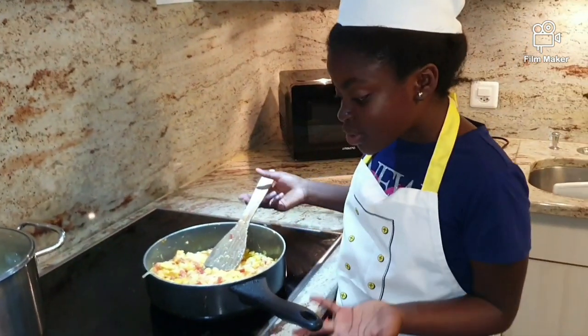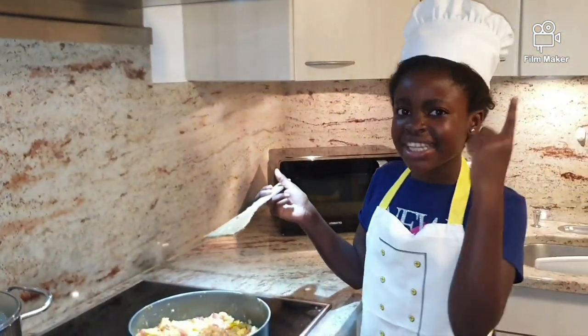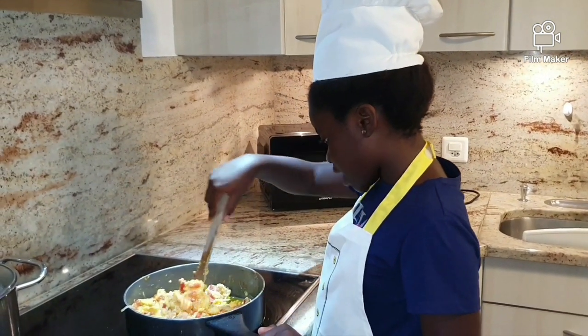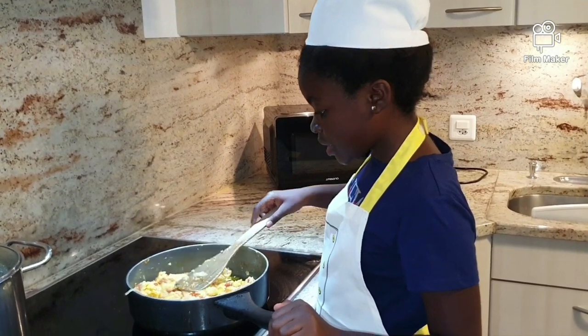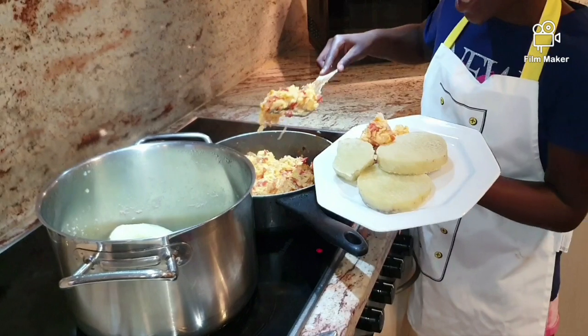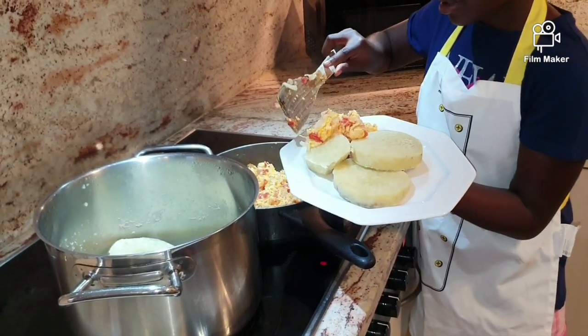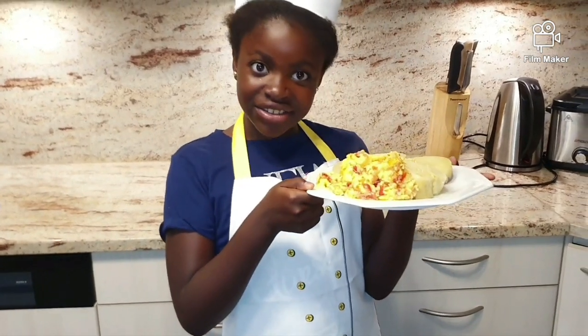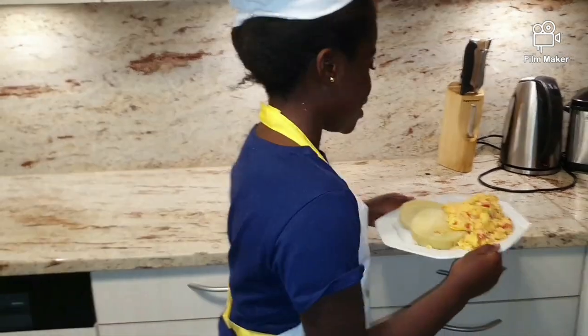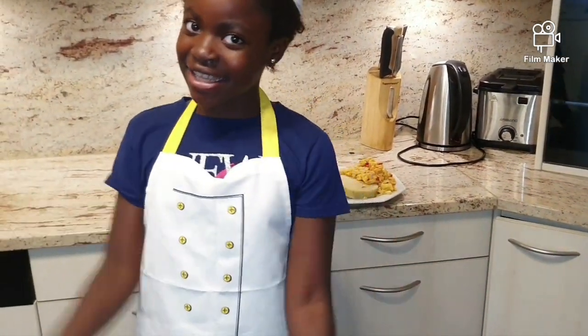It's actually a scrambled egg. You guys can do it! This is how I dish it up. This is the final result of the yam and egg. Thanks for watching! Please hit the thumbs up and subscribe for more videos. Press the bell so you'll be notified when I post a new video. Bye guys!